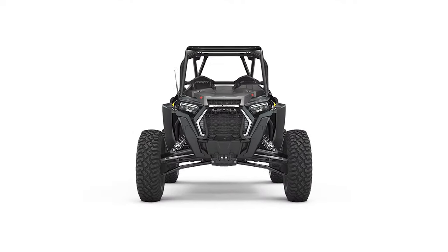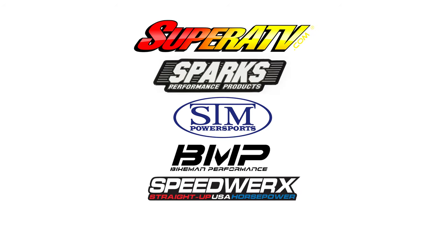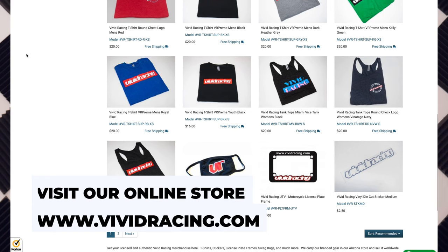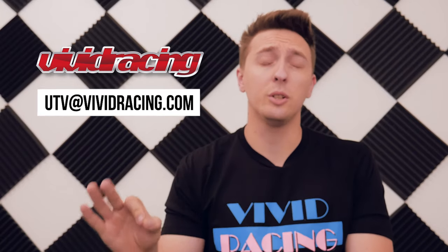Some of our popular UTV clutching brands include Super ATV, Spark Racing, STM, Bikeman Performance, Speedworks, Trinity Racing, and many others. Hopefully this explained how CVT transmissions work in UTVs. If you liked the video please give it a thumbs up and subscribe — this is a new channel and we really want to grow and help out the UTV community. Head over to the website to pick up a shirt, masks, stickers, and other cool stuff. If you have any questions send us an email at utv@vividracing.com. As always, this has been Bryce with Vivid Racing — I'll talk to you guys in the next one.